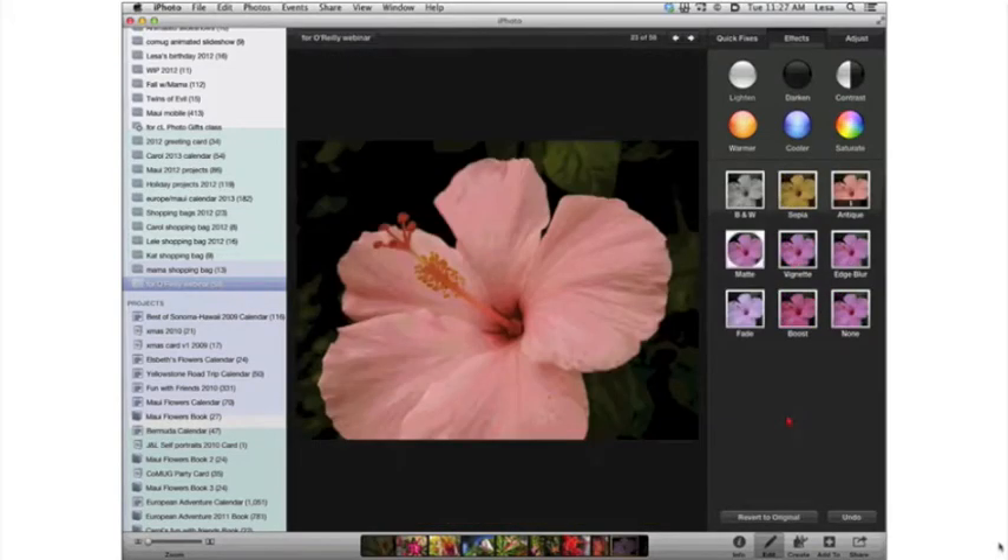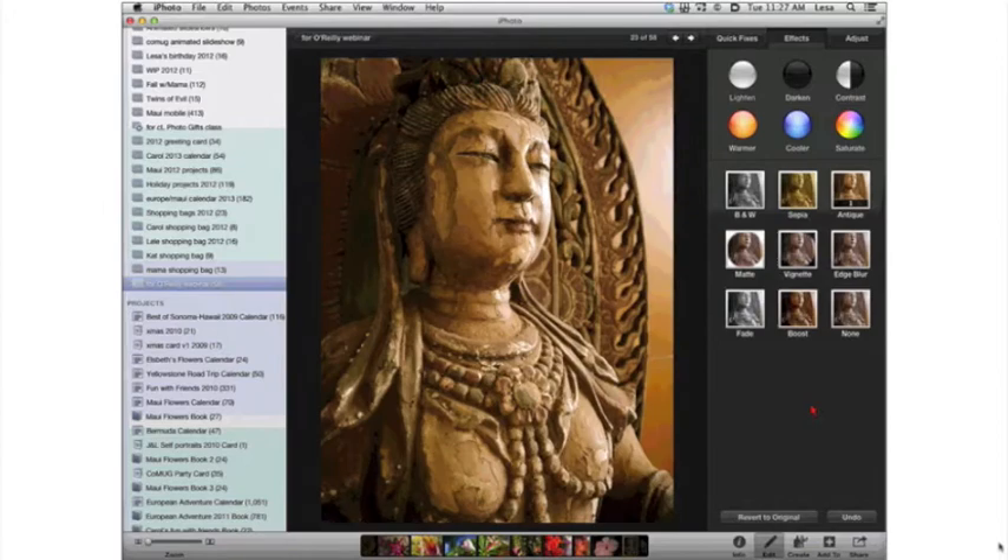Once you are in the edit workspace, you can use your arrow keys to go to the next image. Click Antique on each photo to apply a similar color treatment. At any time you want to come back and do something else, pop back into the edit module, click Effects, and if you want to take all effects off, just click the None button and you go back to your original. iPhoto, like Camera Raw, Lightroom, and Apple's Aperture, is a non-destructive editor — your edits are not really applied to your photo until you export it.